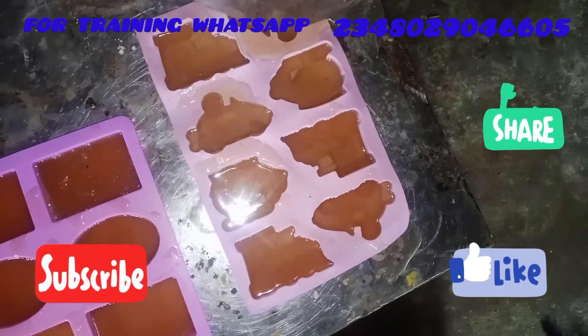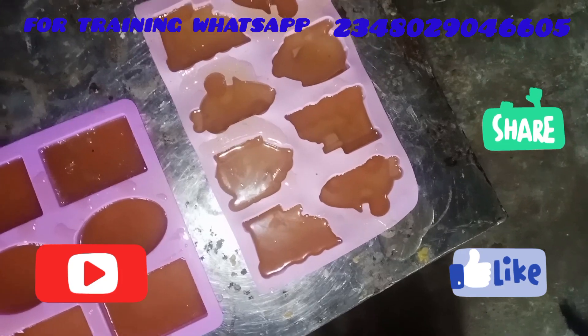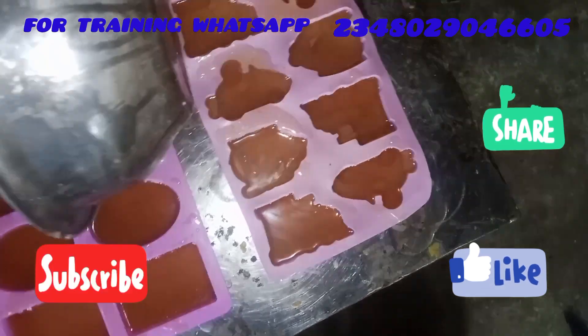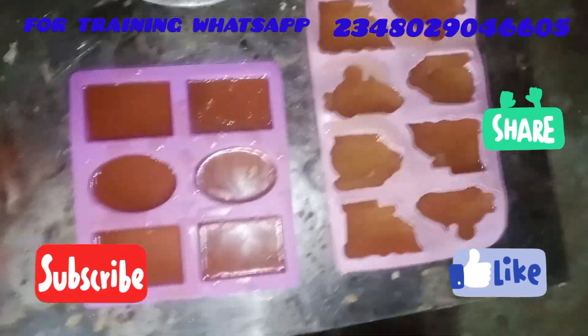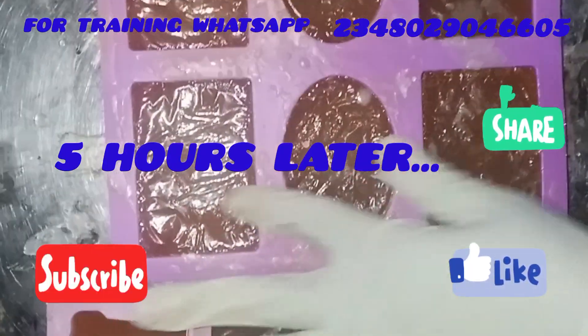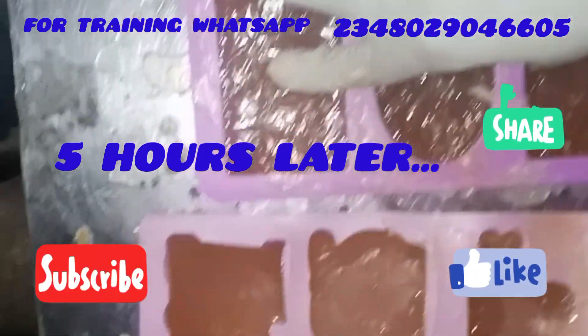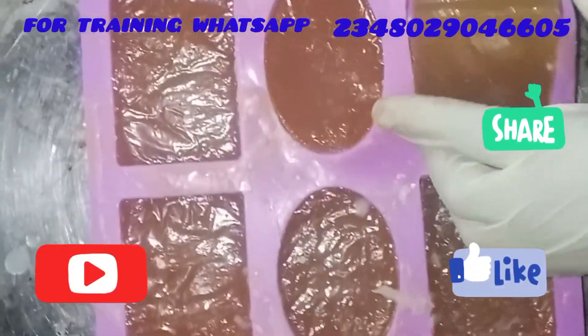Hope you got value from this video. If you did, let me see you comment — say 'I got value.' If you have questions after watching, drop them in the comment section and I'll answer them. Five hours later — here is our soap! It is already solid and we are unmolding.